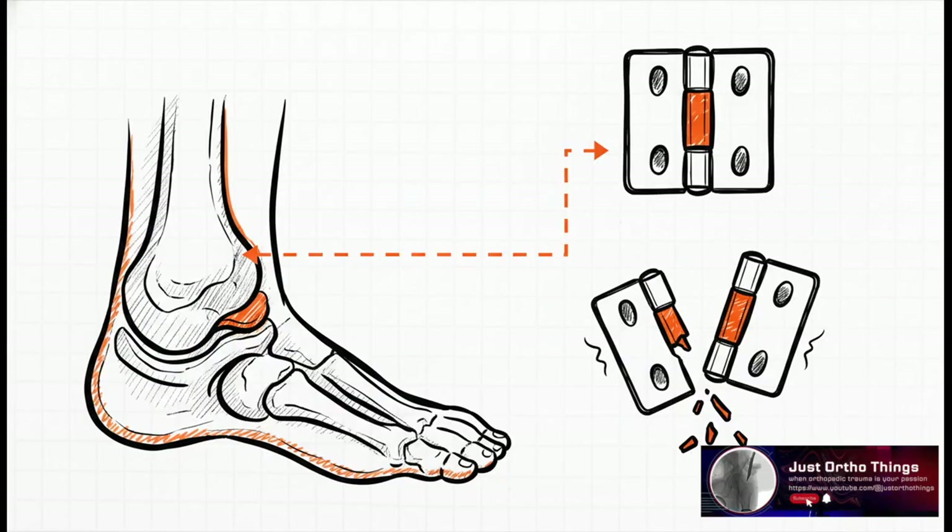Here's a great way to think about it. Imagine your ankle is a door hinge. The bones are the door and the frame, but the ligaments are the hinge pins. If that deltoid ligament tears, well, one of those pins is broken. The whole hinge gets loose and wobbly, and the entire joint just isn't stable anymore.